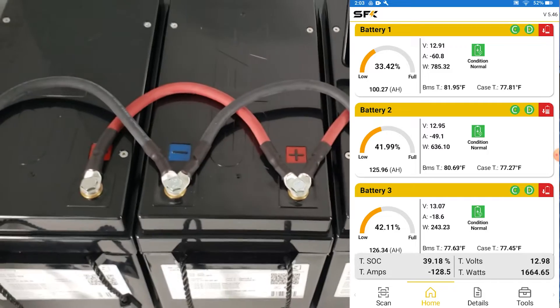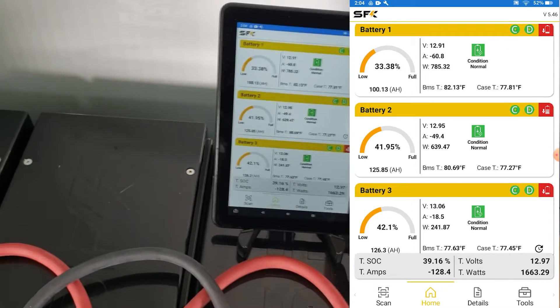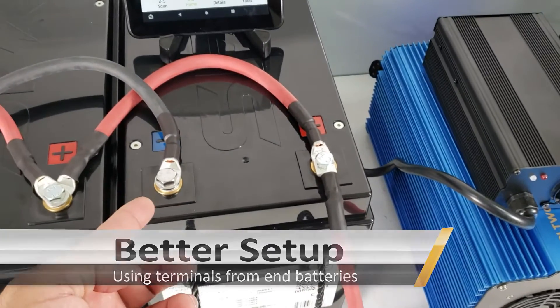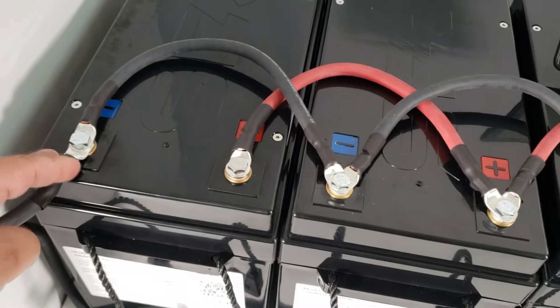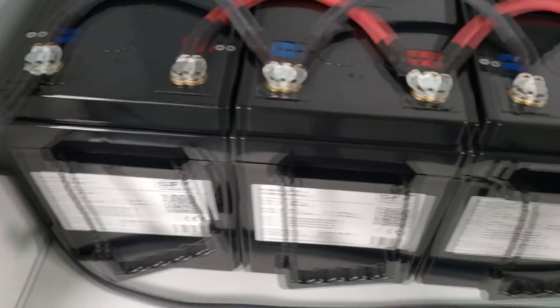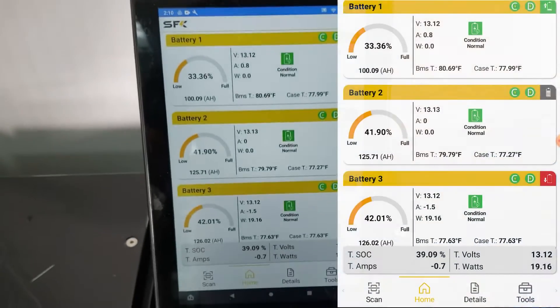So let's see if there's a way to wire this to get a better load distribution. We'll go ahead and turn the heater off. Instead of both positive and negative coming from battery one, we've now tapped the negative terminal from the third battery, so it acts like a larger loop — black wires coming from one end all the way to the other, and the red wire on the opposite side.